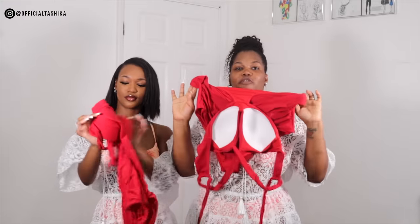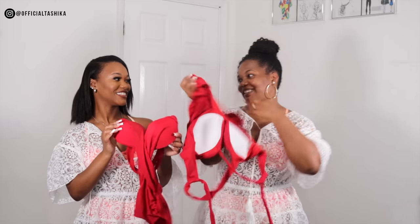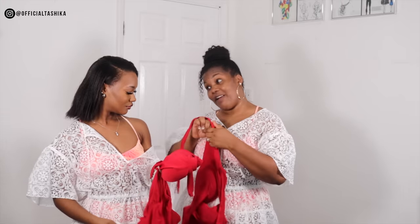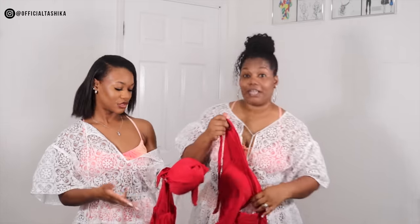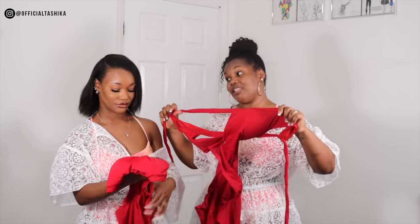So guys, this is the Wrap Front Cut Out Tie Back One Piece. Hopefully it fits Tashika because the cup looks big. I love the red color — it's very bright, isn't it? They will definitely see you on the beach in this. It reminds me of something from Baywatch. It's a little bit bigger because it's extra large, but it's still cute.